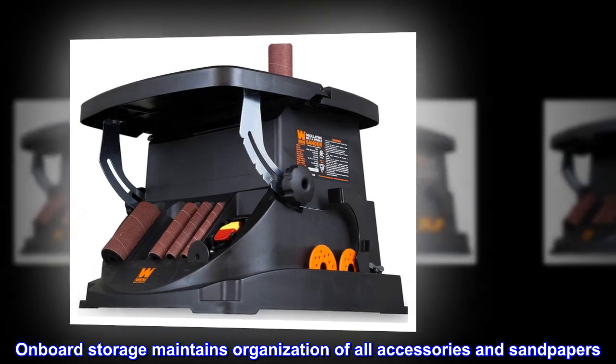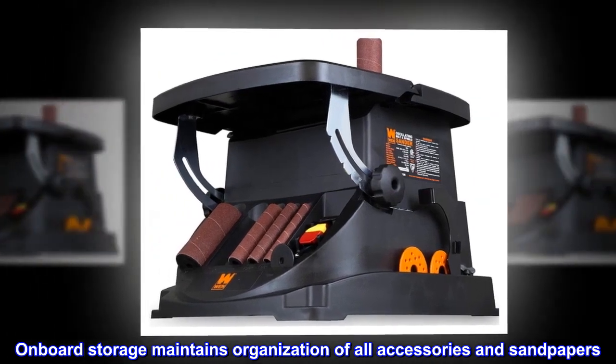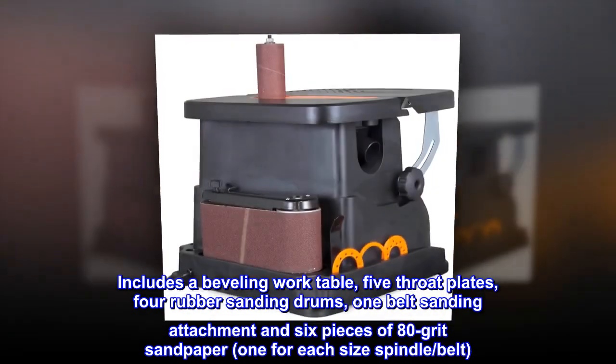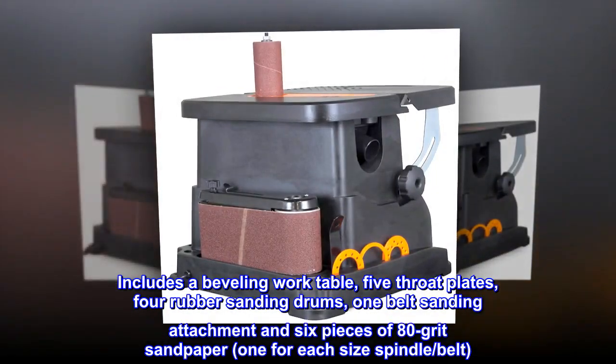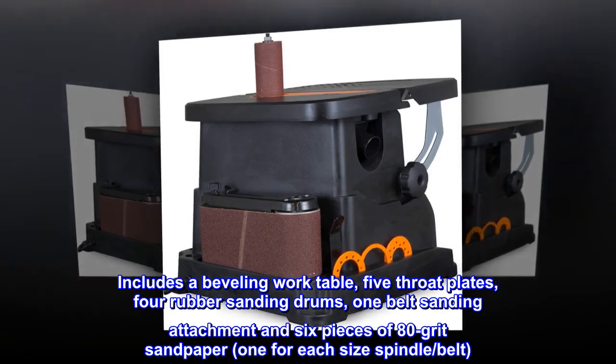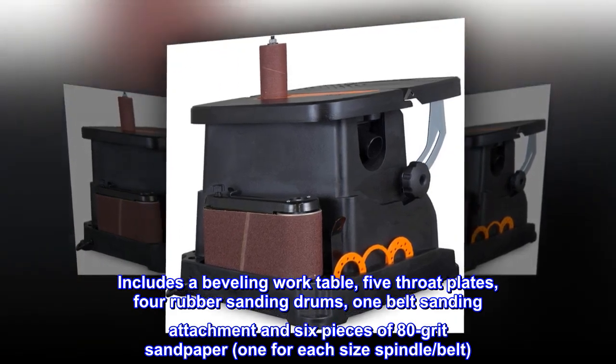Onboard storage maintains organization of all accessories and sandpapers. Includes a beveling worktable, 5 throat plates, 4 rubber sanding drums, 1 belt sanding attachment, and 6 pieces of 80-grit sandpaper — 1 for each size spindle and belt.